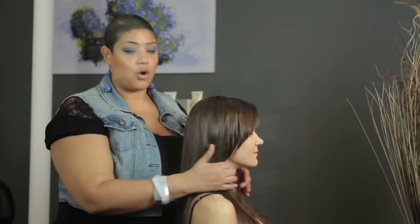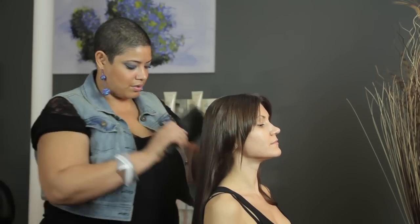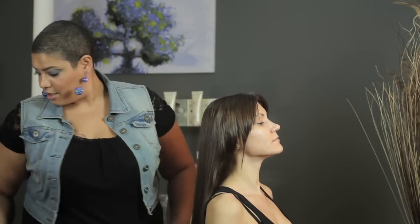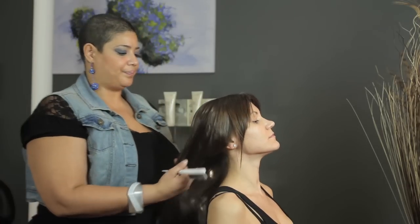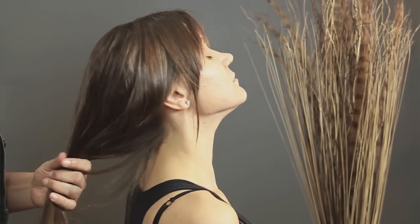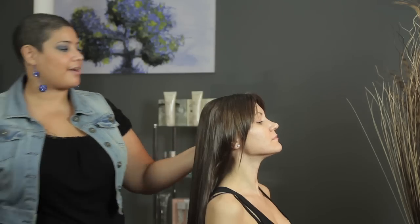So the first thing that you're going to do is you're going to comb out the hair nice and smooth. So the biggest thing with a French twist is teasing, but I'm going to show you a way to do it that you don't have to tease the hair too much. So this is what I do — comb out the hair.